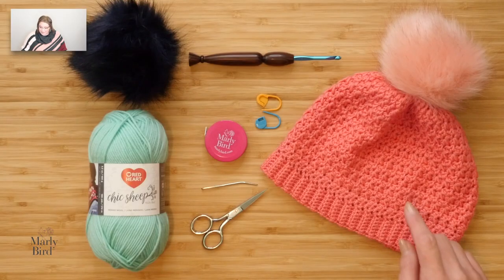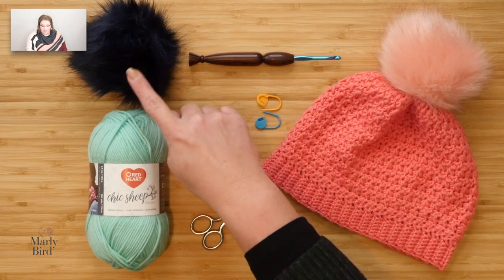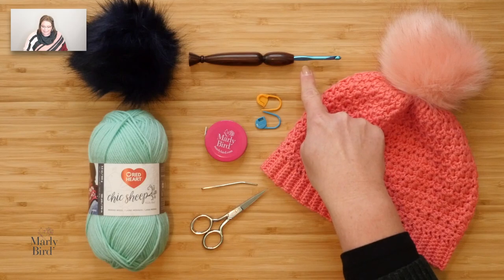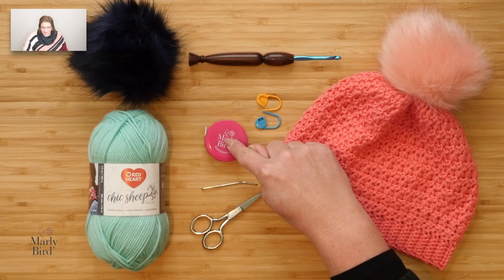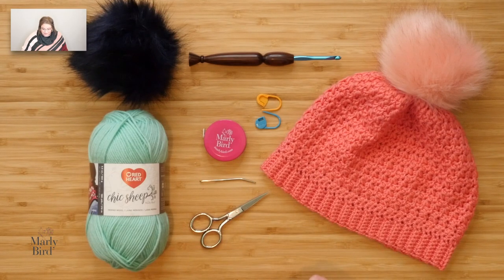Please smash that like button as my kids say. In the pattern you will find a full list of materials, but let me show you what they are right here. This hat pattern requires only one ball of yarn. I've added a faux fur pom-pom at the top — if you want to add one you can, but it is not mandatory. You will need a size H or 5 millimeter crochet hook, a couple stitch markers, a tape measure, a tapestry needle — I love these bent tip tapestry needles — and a good pair of scissors. Once you have downloaded that free PDF and gathered your materials, join me back here and we will make this hat together.